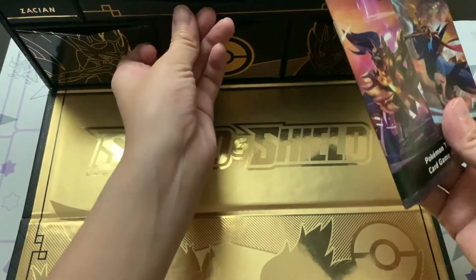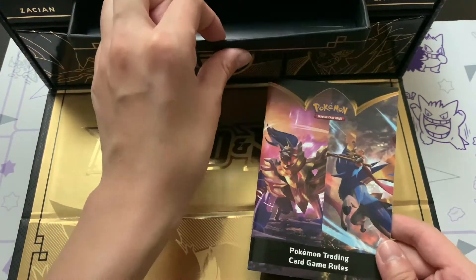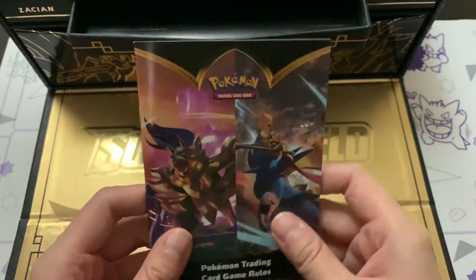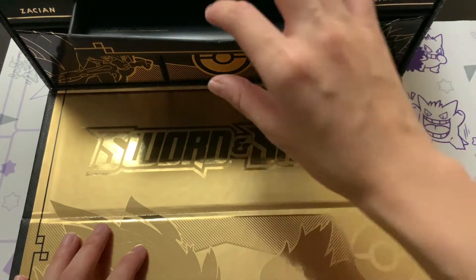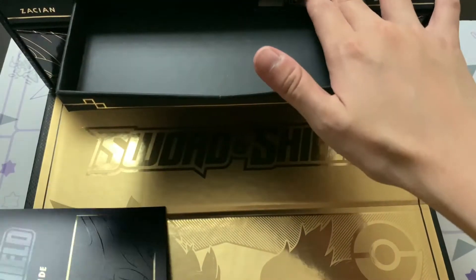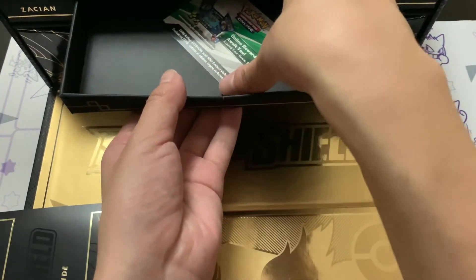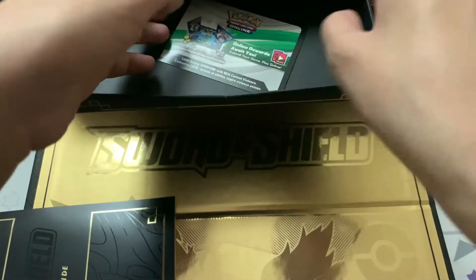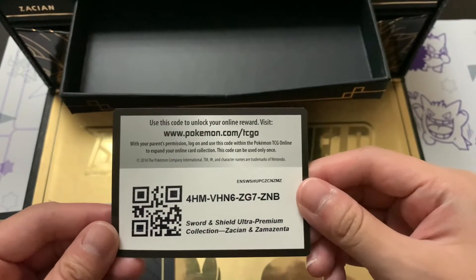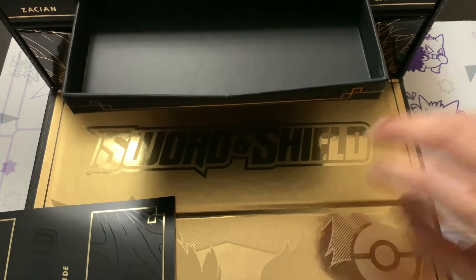I'm really hoping mine is going to be fine. We have got the top drawer, which looks to be the less important stuff, so we're going to open that one first. We've got the card game rules, which comes with every Elite Trainer box - so this is essentially an Elite Trainer box. We do get a code card right here. The drawers feel really really premium as well - the material they used is really awesome.